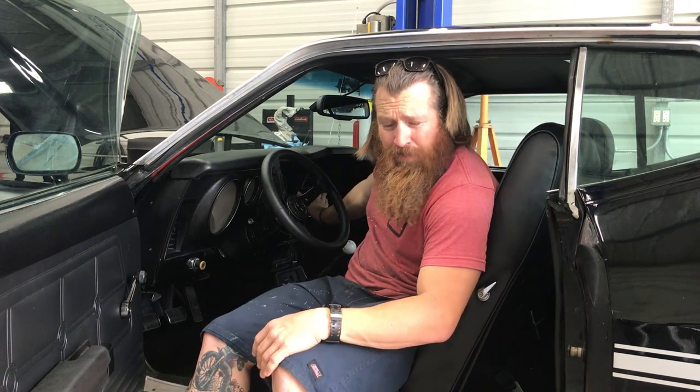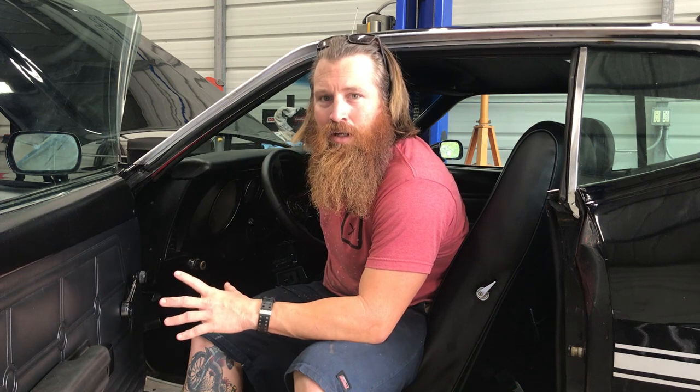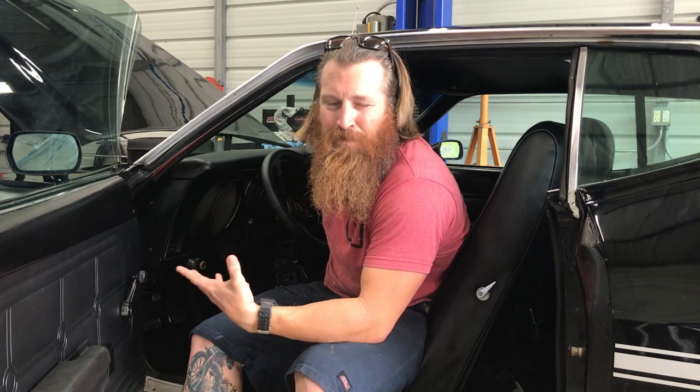I did convert the gauges. The Mach 1s did come with a triple gauge cluster in the center. I changed them out to a Bosch style mechanical gauge — just cheap and easy. If I do go fuel injection on this, I'll probably change those out to the Holley style, or even integrate some kind of Holley screen.